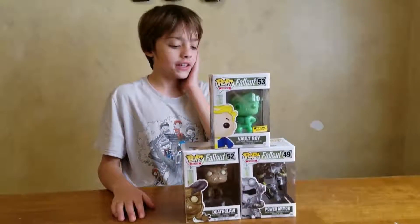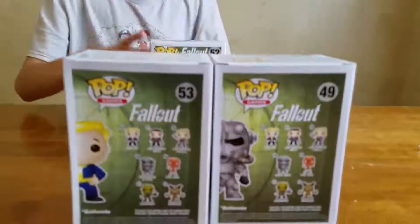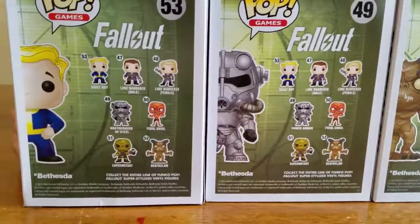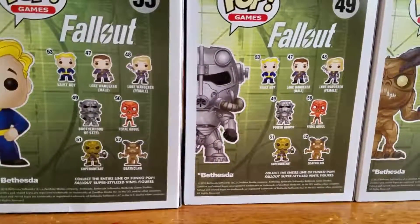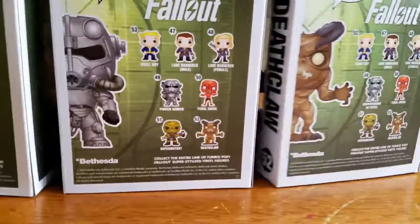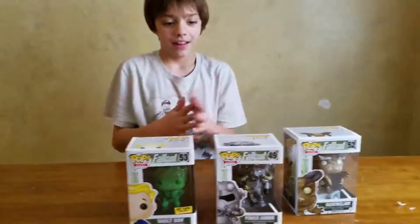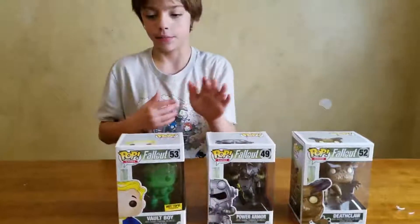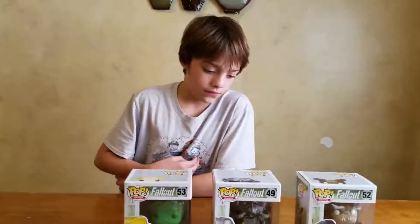Really quick, I just wanted to point out something. Look on the back of the boxes and see what the name for the power armor is on each box. Power armor, Brotherhood of Steel power armor, and then Brotherhood of Steel. So one of them says power armor. Well, that's what it is. It's the armor that you get. Probably because it's the Brotherhood of Steel version of the power armor.